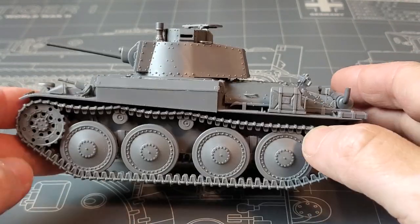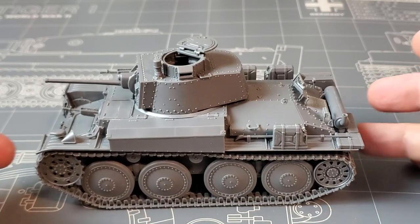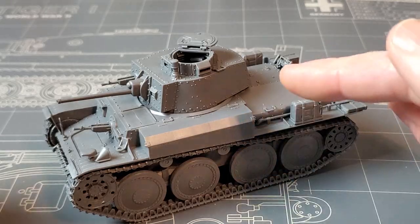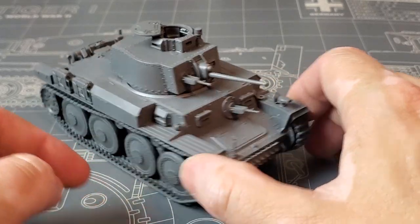This thing is freaking awesome. I'm going to be doing it with Mr. Color 513 to test out a different Panzer Gray. I got it off Facebook Marketplace from some guy for almost nothing, so what a mojo booster.